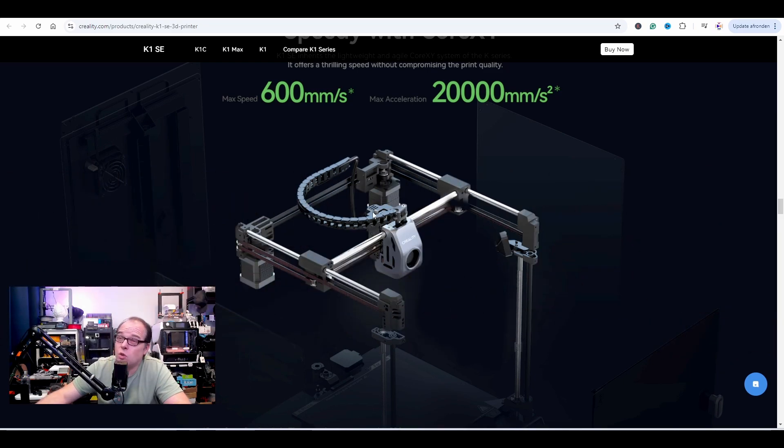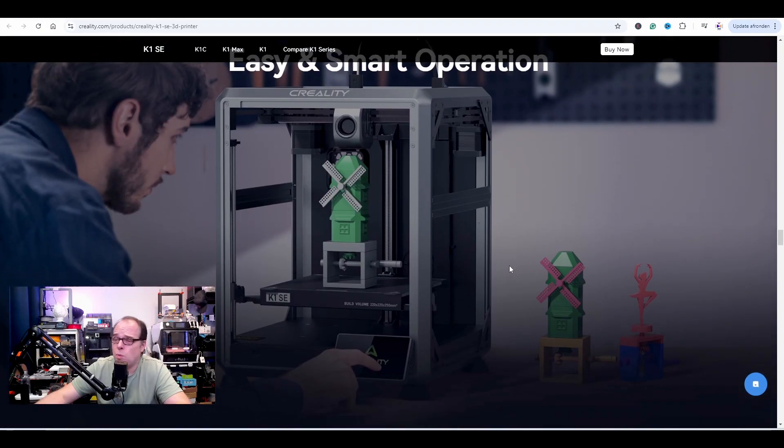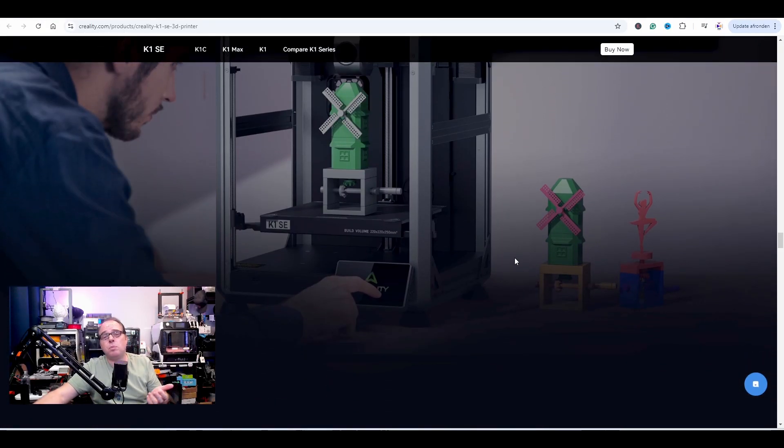My two cents — well actually more like 35 dollars. Further down, it's pretty much the same. Easy smart operations — yes, this 3D printer connects with Creality Cloud, which I'm not really a big fan of, but everybody has to decide for themselves. I would love to see this printer have a profile in Orca Slicer. How difficult can it be for Creality to do that? They already have profiles in Creality Print, so why not go the extra mile?